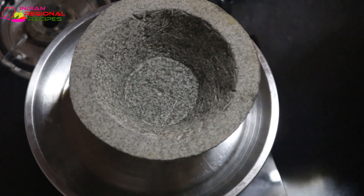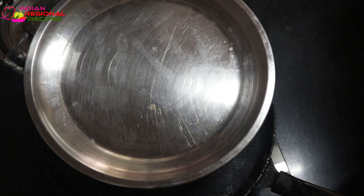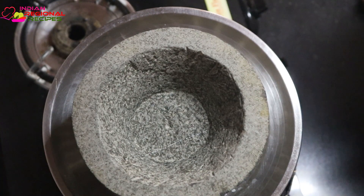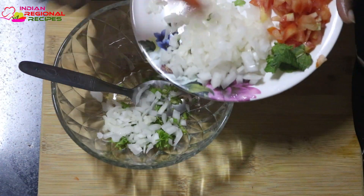Here I'm making a very simple raita. I'm adding some chopped onions, green chilies, coriander, some tomatoes, roasted cumin powder, and some salt. Just mix it well — that's all. A very simple, yummy raita, ready within five minutes.